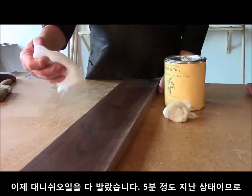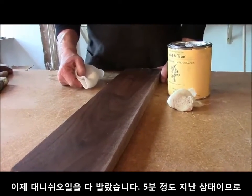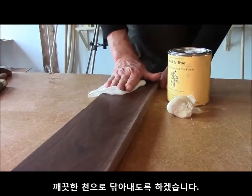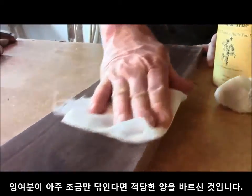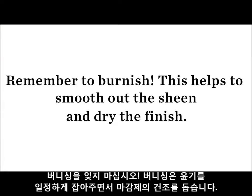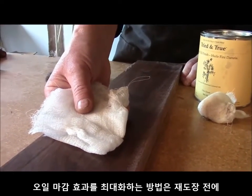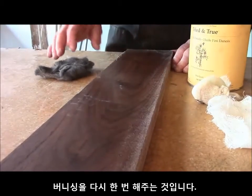Now we've applied a coat of Danish oil to the surface and allowed it to sit for approximately five minutes, then wipe down the surface. As we wipe it down, only a very minimum amount of oil comes off on the rag, showing us that we've used the proper, very small amount of finish. Now that we've cleaned the surface off, if we want to maximize the effect of an oil finish, in between coats we want to burnish the surface once again.